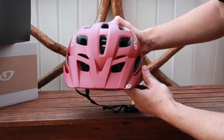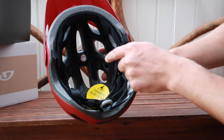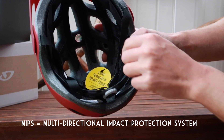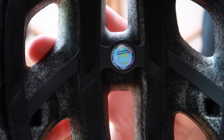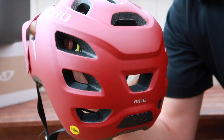One of the main things about why I chose this helmet is that it's equipped with MIPS, which stands for Multi-directional Impact Protection System. That's designed to reduce rotational motion transferred to the brain from angled impacts to the head. I don't know if this actually works, and I really don't want to try it out either.